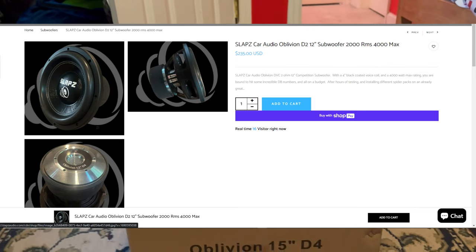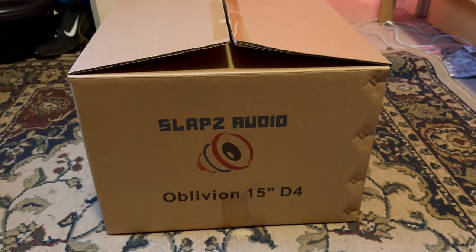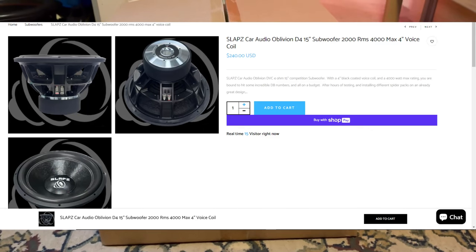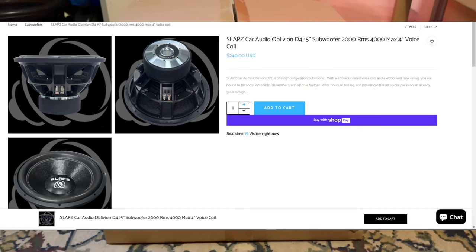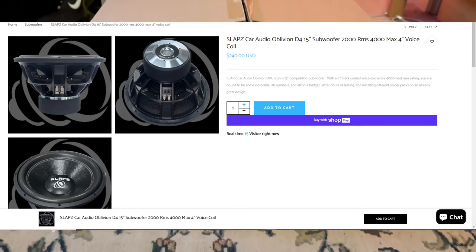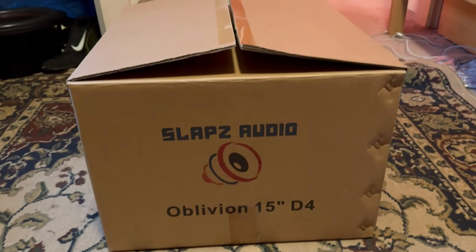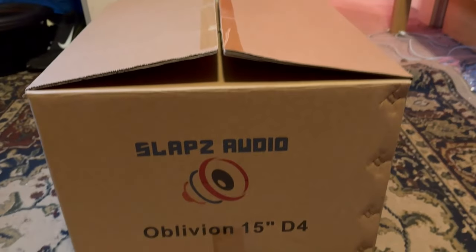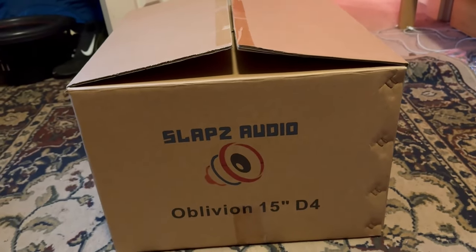I gave Slaps Audio a message and they came back to me and said they'd send me an Oblivion to review. So basically this is going to be the Oblivion 15, the four-ohm version. I'm going to be hooking it up to the prefab 15 box right there. I know it's going to be a little bit small for this sub, but that's all I have right now.